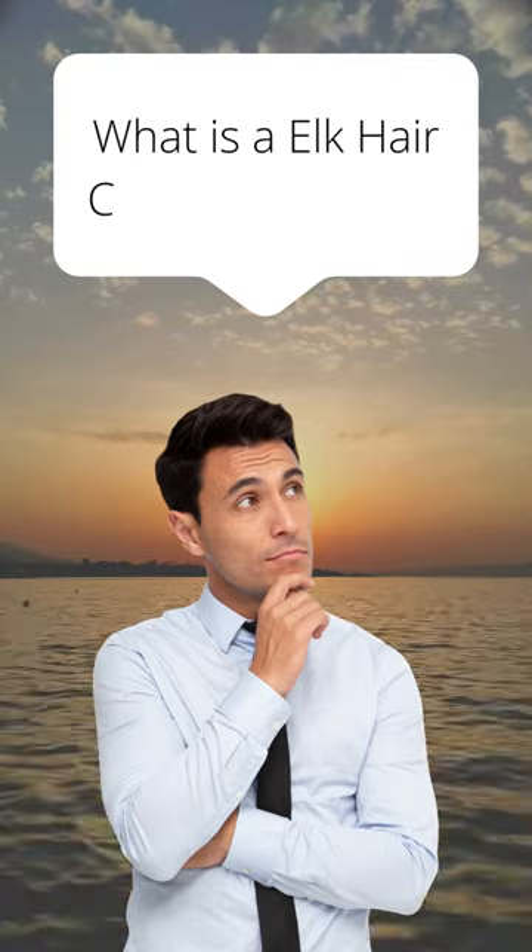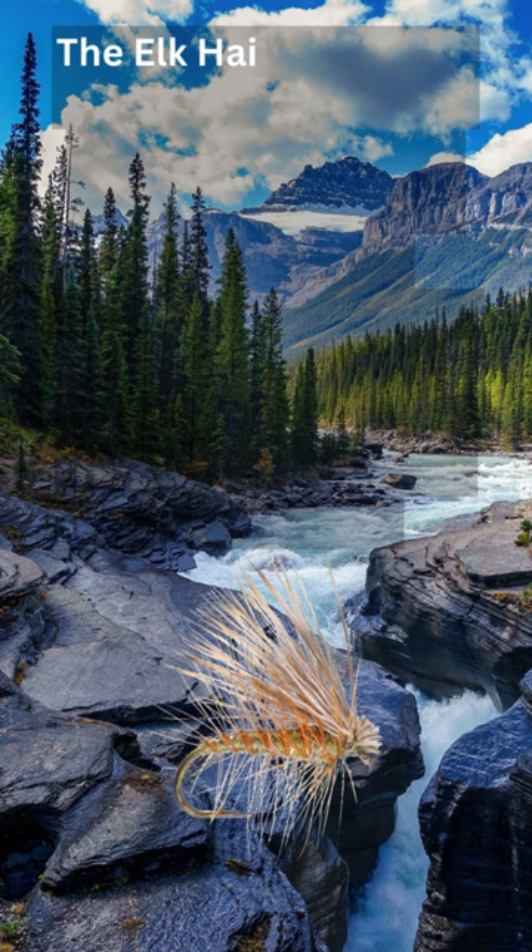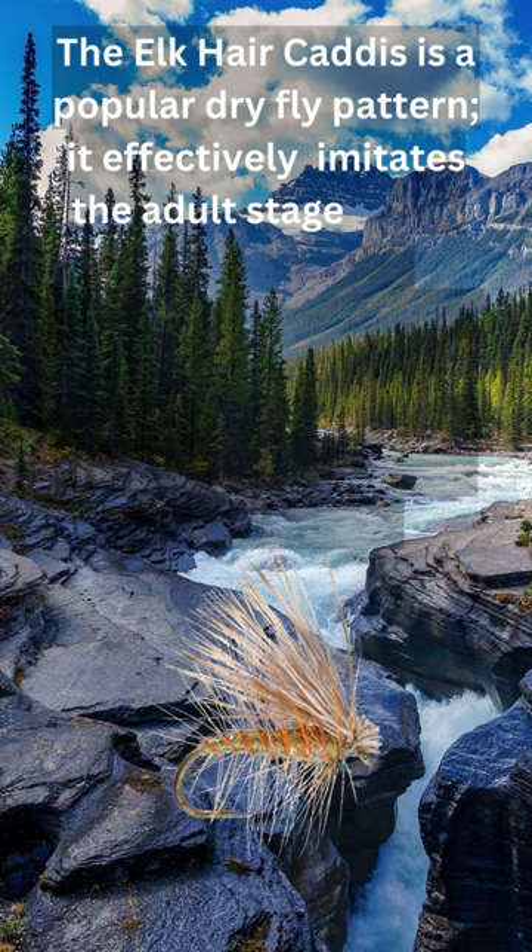The elk hair caddis is a popular dry fly pattern. It effectively imitates the adult stage of the caddis fly, a very common aquatic insect.